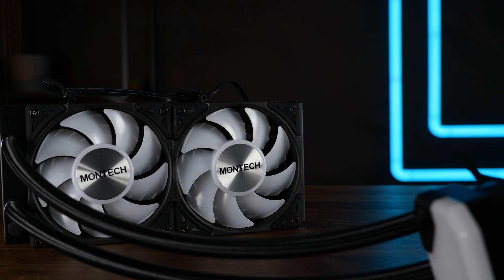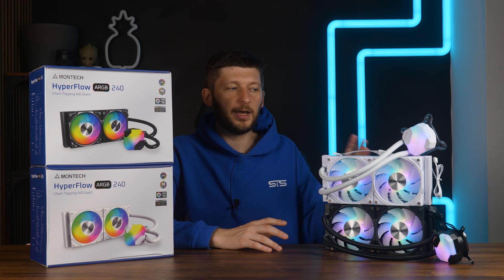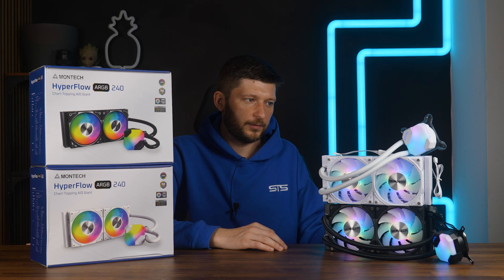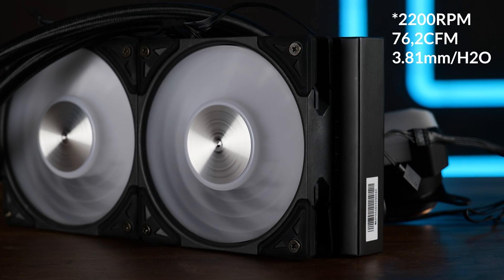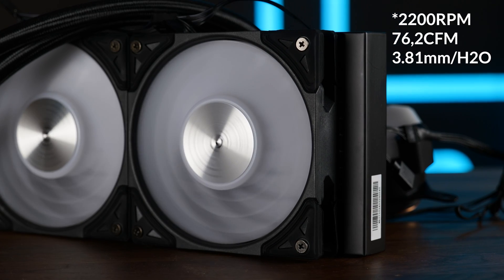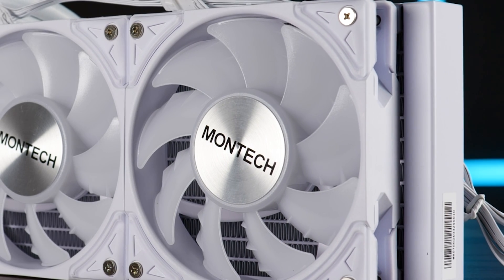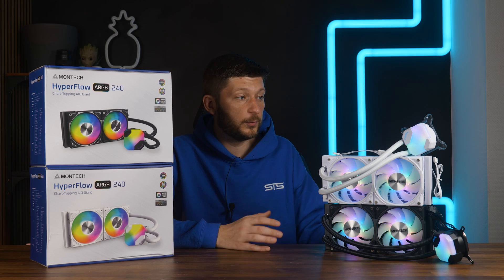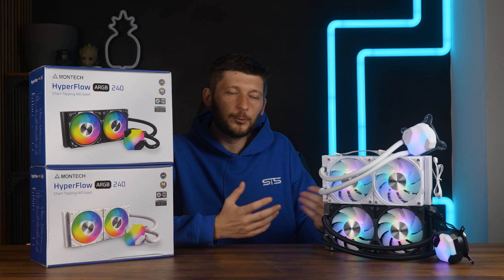Now let's go over the fans. These are Montech's yet-unreleased Metal 12 Pro ARGB — I'm saying unreleased because I bet they will be out as a product in a week or so. These are the pro version of their previously released Metal fans, and I sincerely hope they are pro because the last ones were kinda bad. They spin at up to 2100 RPM and push out up to 76.2 CFM at up to 3.81mm of H2O, so spec-wise they are perfectly equipped for radiators. The fan blade design features nine wings with airflow channels on them, and they do look kinda cool.